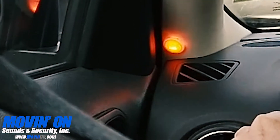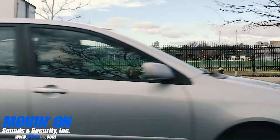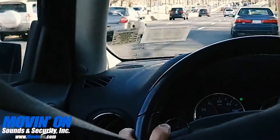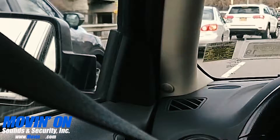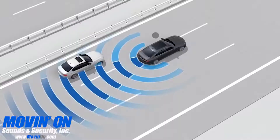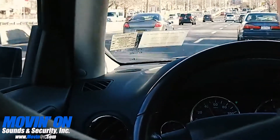While you're driving, the sensor will illuminate when a vehicle is in your blind spot area. When you're attempting to make a lane change and use your turn signals, the sensor will blink and also make an audible alarm.